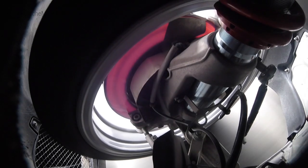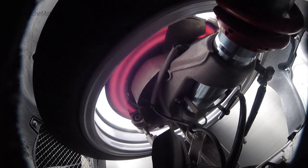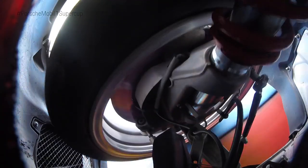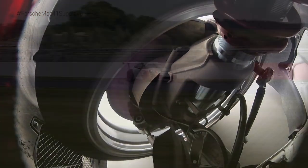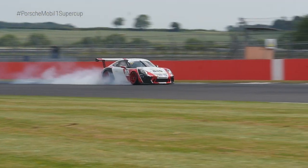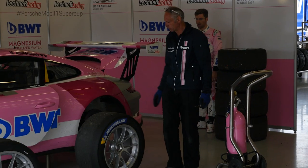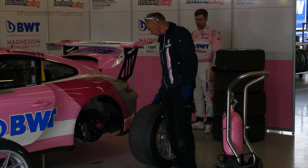What does that mean in terms of driving style? It depends a little bit on the driving style, on the driver, and also on the setup of the car. The balance can change during a race or during a free practice session, so you're able to change it during driving — and that's very important because if the brake balance is not right, you can destroy the tire very easily.